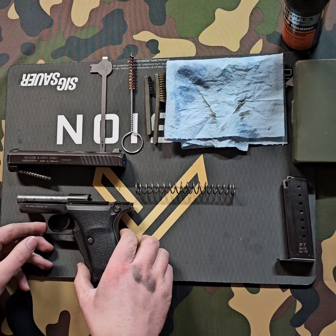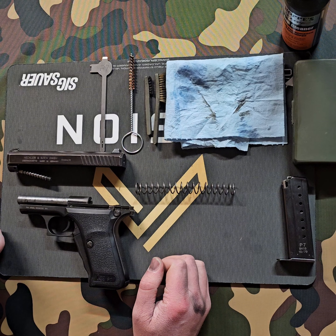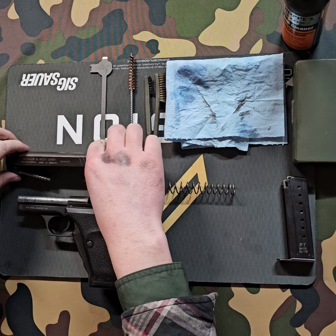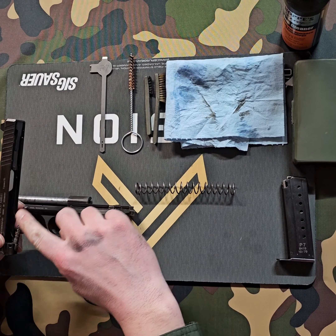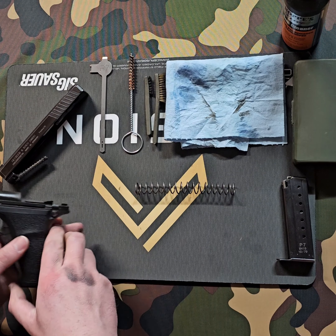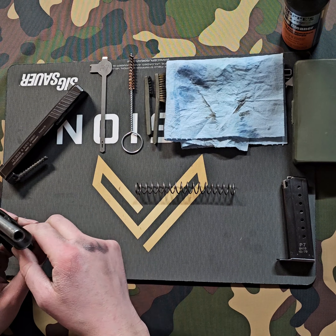So we're done shooting the P7M8 today. I got it disassembled and we're going to clean it — I'll show you the most important parts to clean. These are a gun that you really want to clean every time you shoot. You want to make sure you keep your gas piston clean and free of carbon buildup, and also the gas cylinder, which is located underneath the barrel — make sure there's no carbon in there.